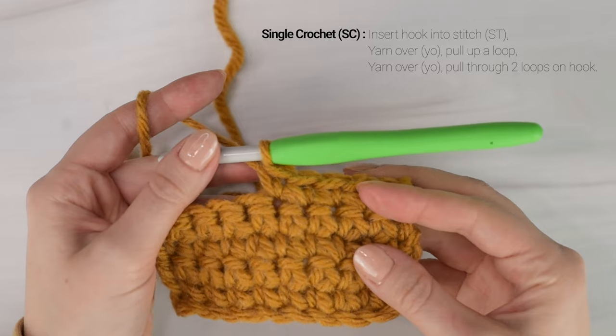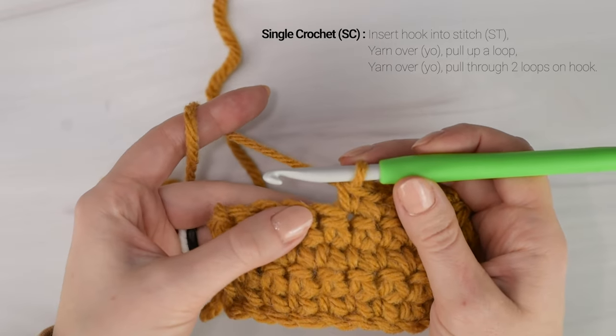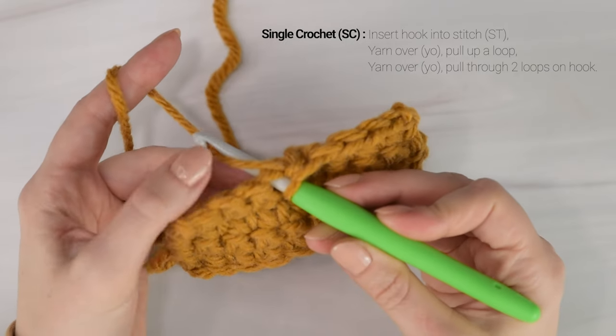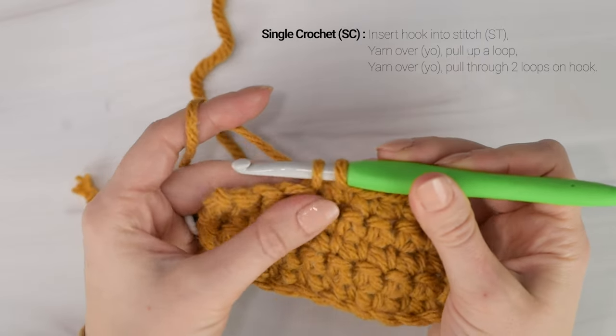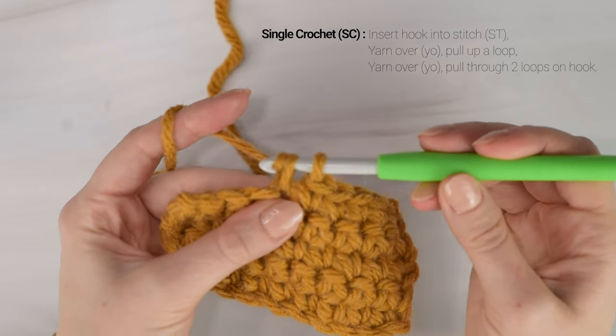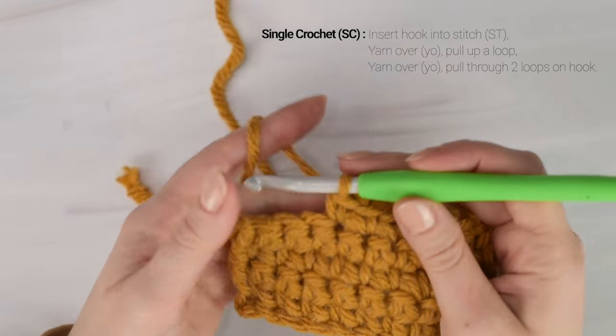Now let's repeat that again into the next stitch. Insert your hook into the next stitch, yarn over, pull up a loop, yarn over, pull through both loops on your hook. There's a second single crochet stitch.